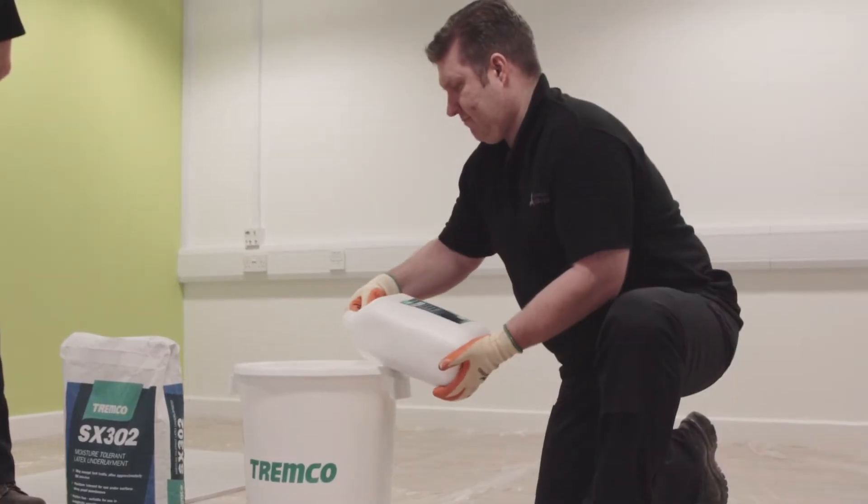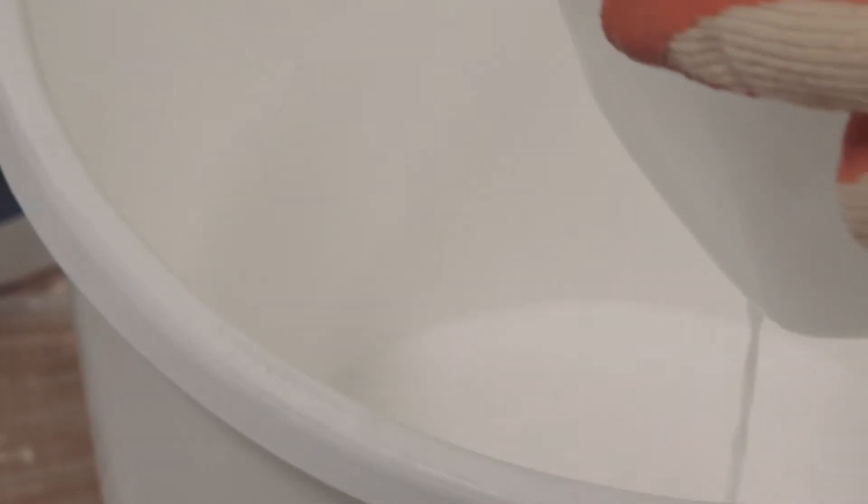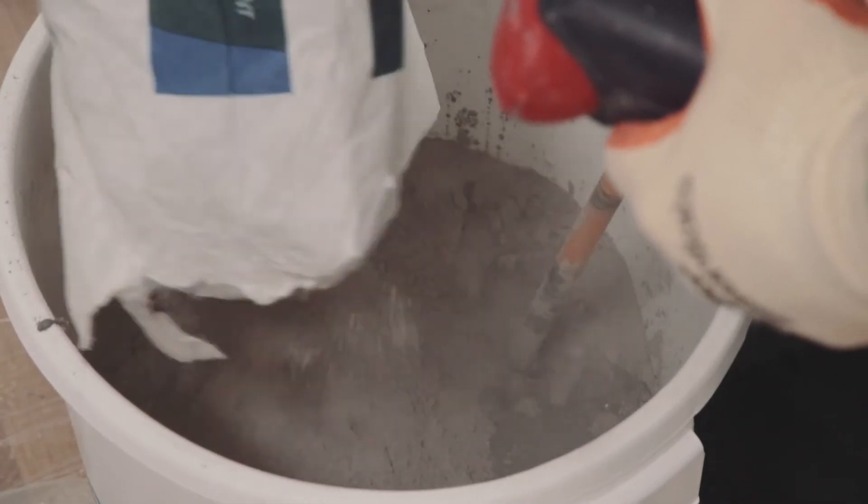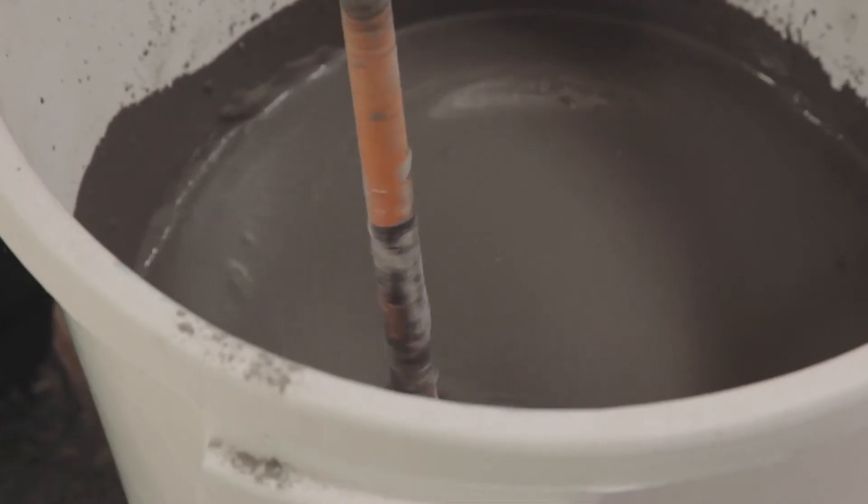Begin by pouring the liquid component of the smoothing compound into a mixing bucket and then gradually add the powder. Mix for three minutes until the product is uniform in color.